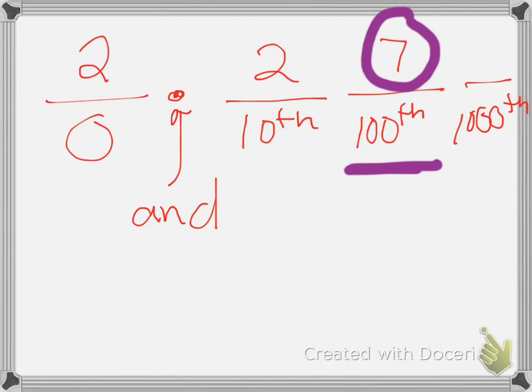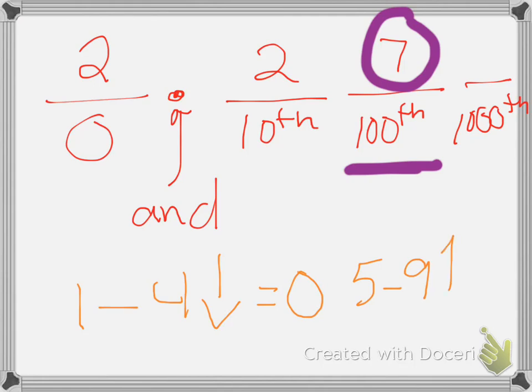Remember when we round — one through four, we round down and turn our number into a zero. We always turn the number we're looking at into a zero. Five through nine, we round up. And then we'd have to change that first number to the next digit. So the number changes.